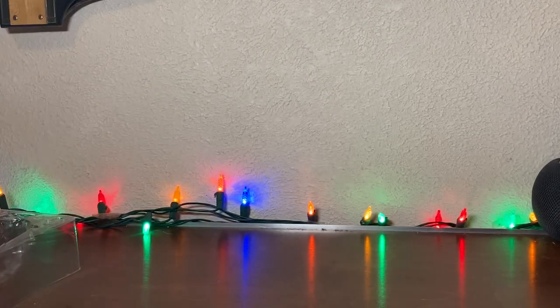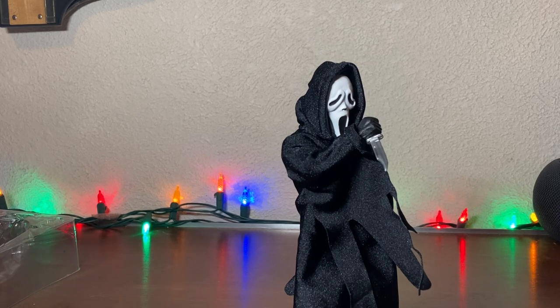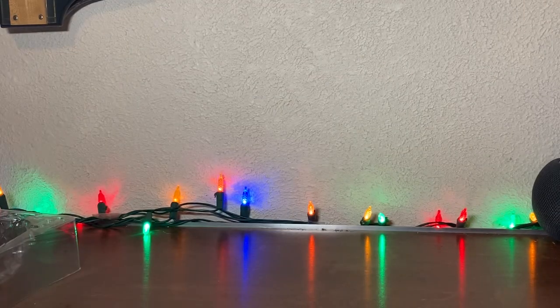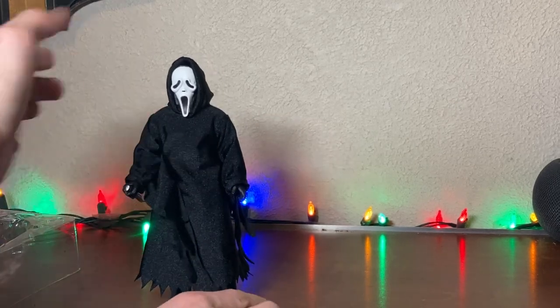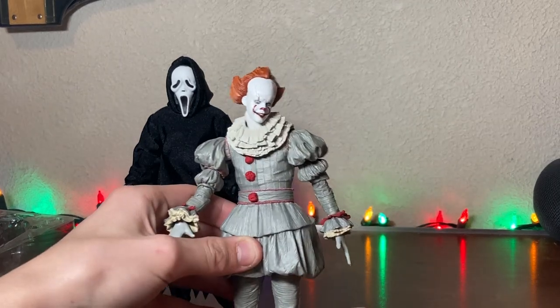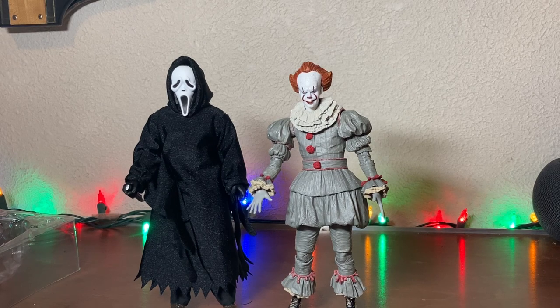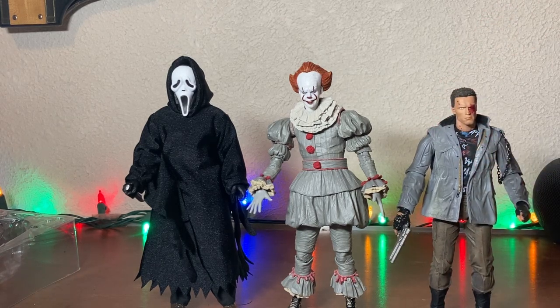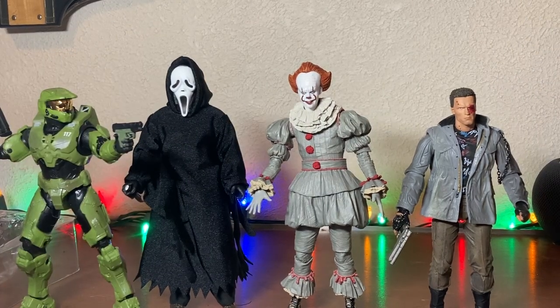Just classic Ghostface, in my opinion. How does he size with other figures I have? Let's take a look. First off we have one other horror icon — Pennywise. Scream's a little taller. Another one — the Terminator, he's the shortest. And then Master Chief. Ghostface is a fairly good sized figure, in my opinion.